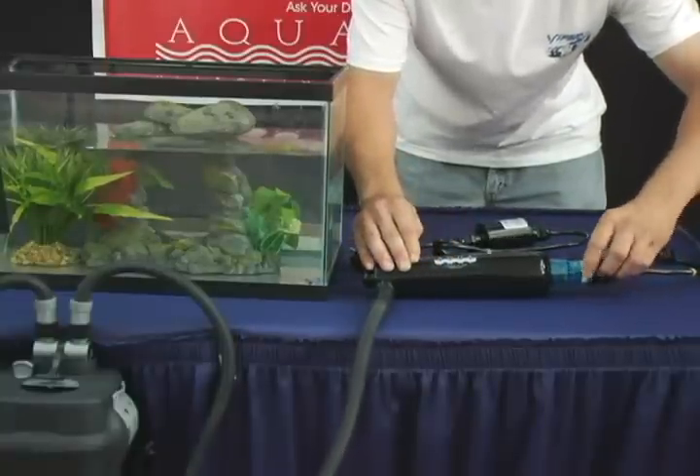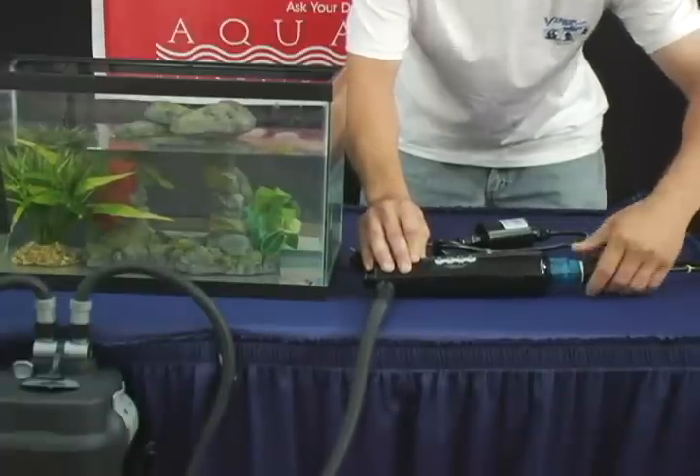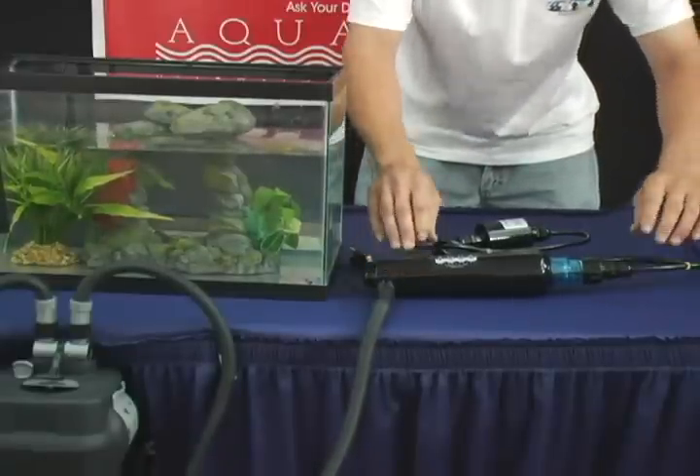Slide the lamp into the housing unit, making sure that it is straight. Tighten the transformer cap, followed by the Davis connector. Plug the transformer into a GFCI outlet. You will know that your unit is working when the transformer cap glows.